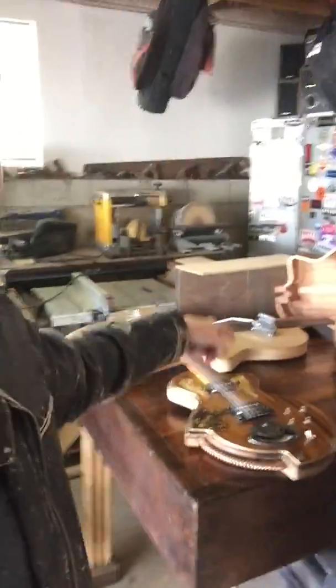We're going to talk about tone woods also, and figure out what different woods do different things. I've been afraid of this electric right here for the longest time because I want to put a Floyd Rose Tremolo in it.